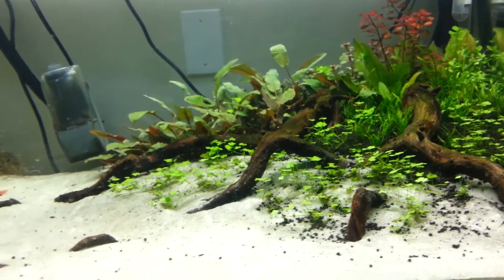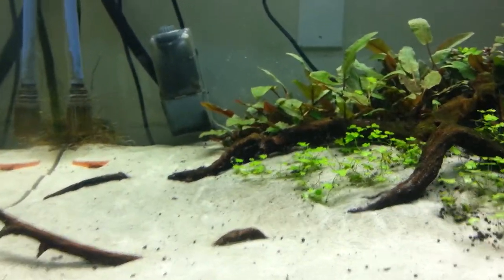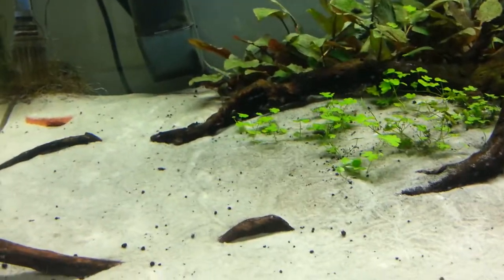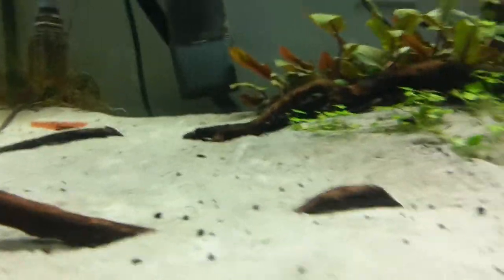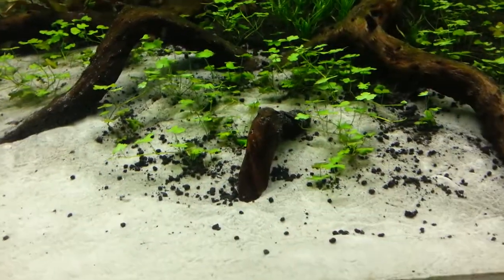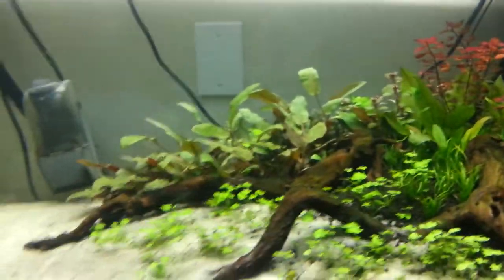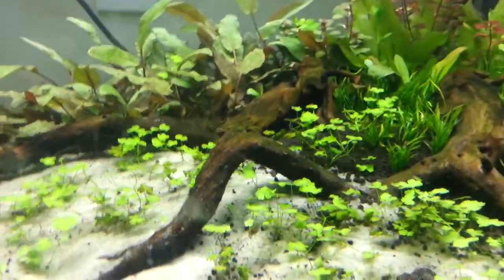They breed like crazy and leave egg sacks everywhere, which is really annoying. Aside from those guys, I have the Malaysian trumpet snails — there's an adolescent one right now. These guys tunnel underneath the substrate and help aerate it so I don't get anything bad growing down there. They're nocturnal, so they only come out at night and I don't usually see them often, unless there's too much CO2 and they all run to the surface gasping for air — then I know there's too much CO2.